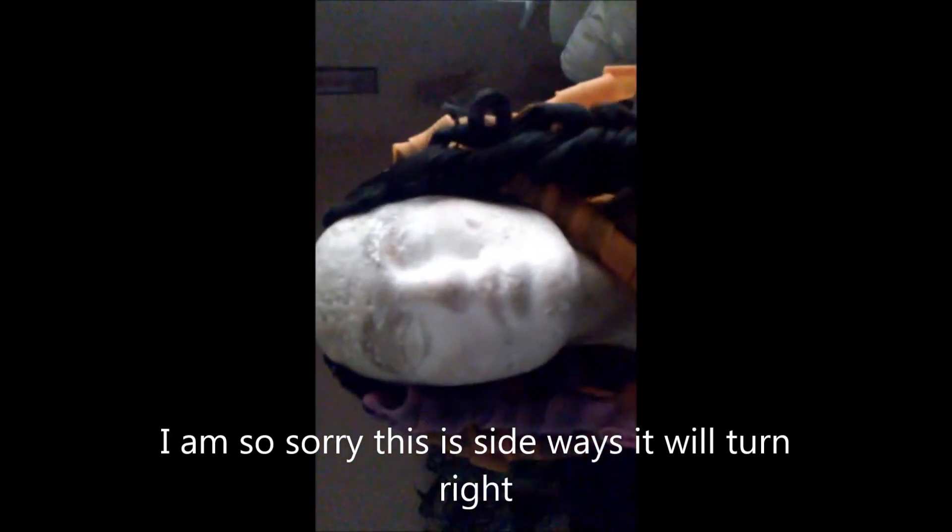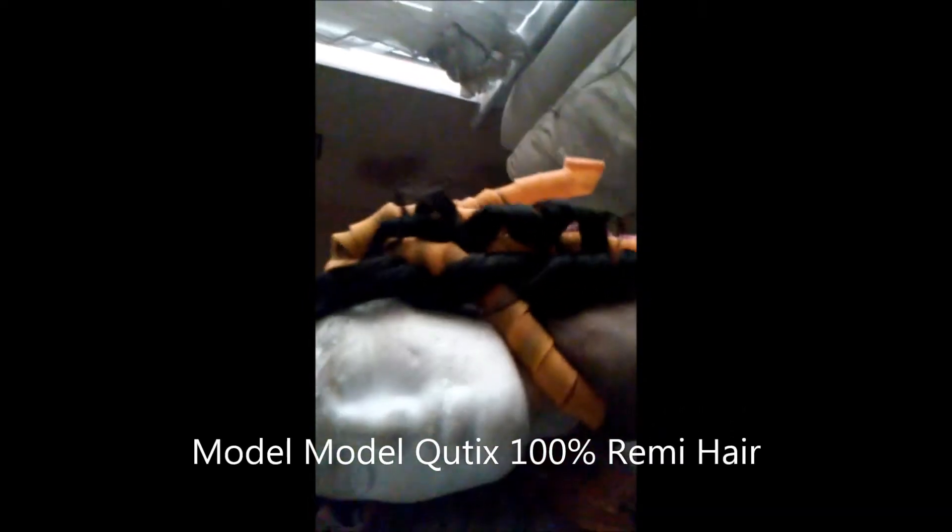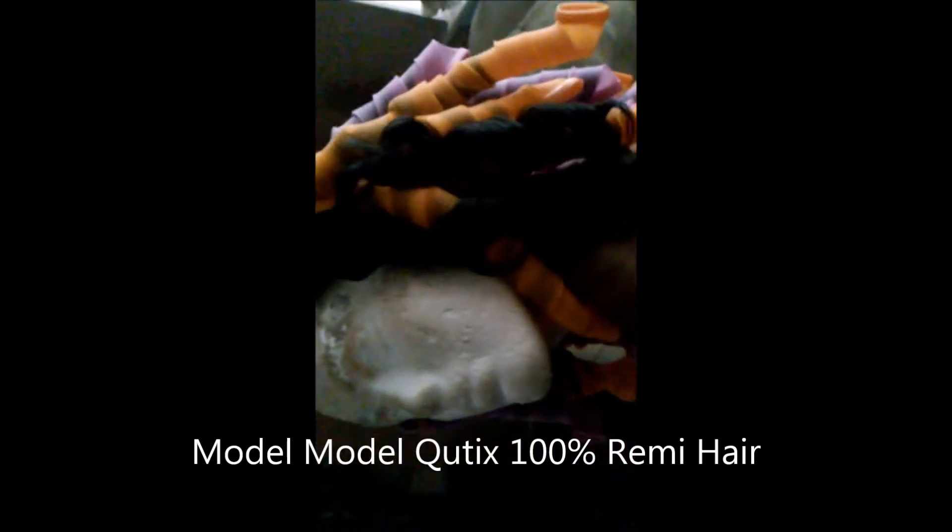Lady Nefertiti BK here. I just wanted to show you how these two curls came out from using the curlformers. This is how it looks. Now I'm taking the rest of them out and I will be able to show you guys how it looks, and then I'm going to try it on. I put all of these curlformers in — this is the Sensational... Cutix, 100% Remy hair. I really like the way that's turning out. Look at those curls. Let me go ahead and take the rest of them out and I'll be back.